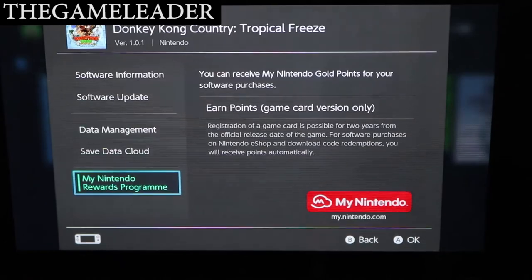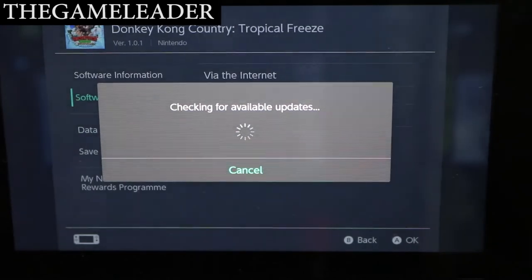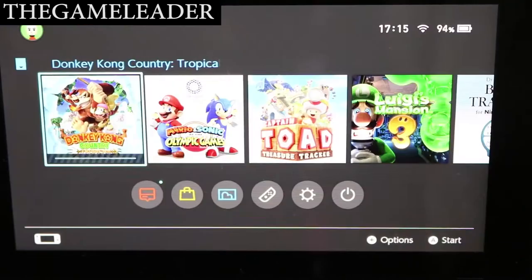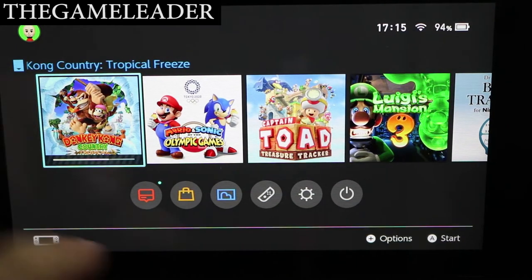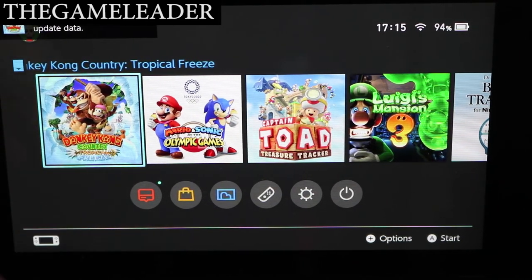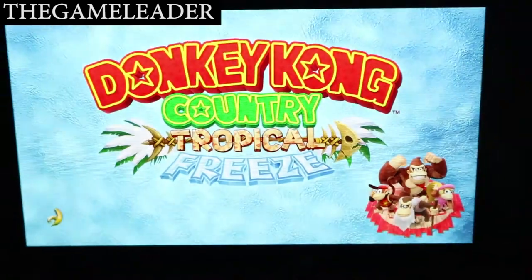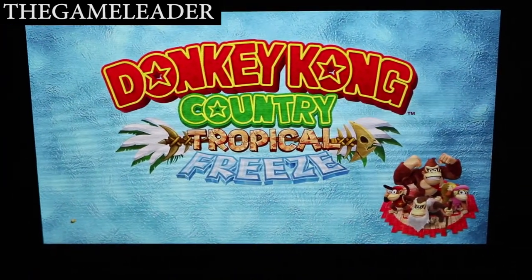I believe an update will begin — yep, it's downloading. Let me pause the video while it finishes. Okay, it's finished. So without further ado, let's start this game up. I'm going to zoom in and arrange the tripod position — there you go, so you can see the title screen itself.